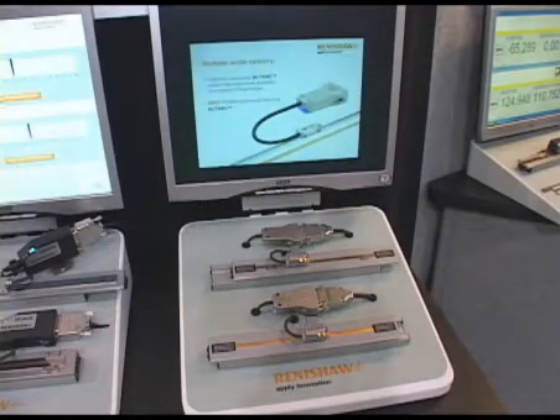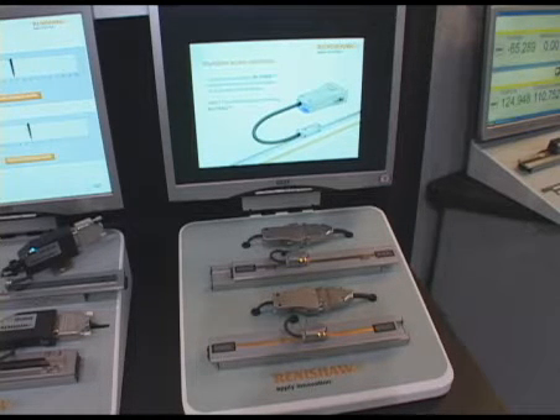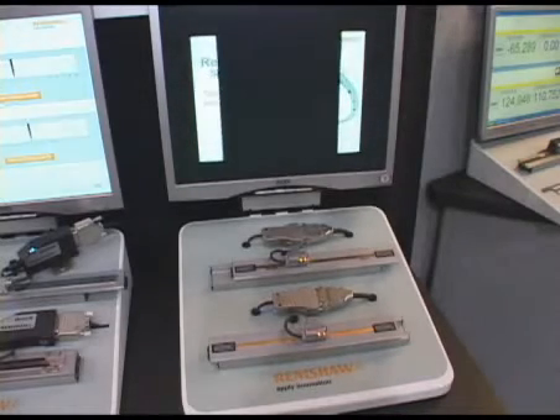This is Renishaw's new Tonic optical encoder. It's the latest generation of our venerable RG series of optical encoders. It's brand new for Sensors Expo — Tonic is a next-generation product.